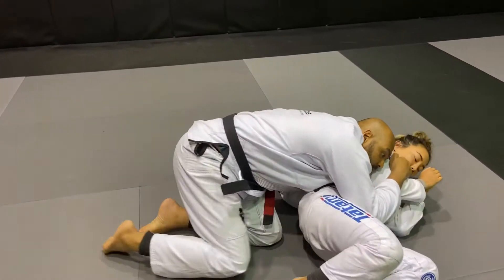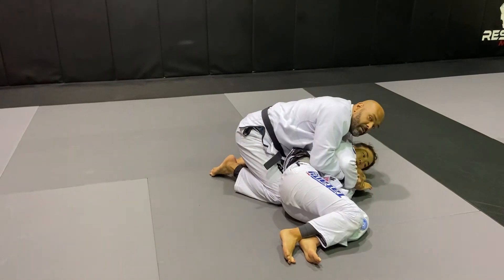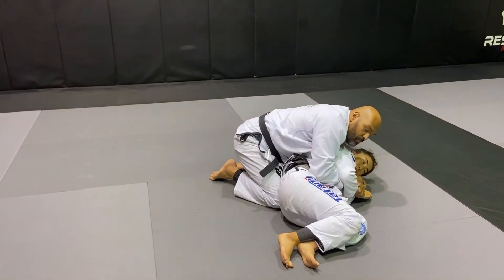That's it, and finish on the side control. Okay, with the grip here for the Kimura.